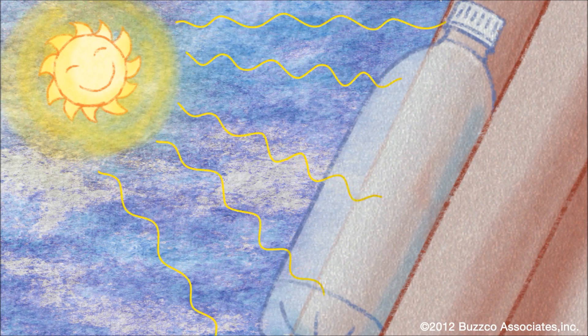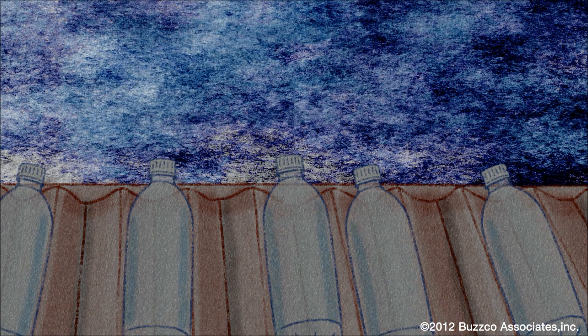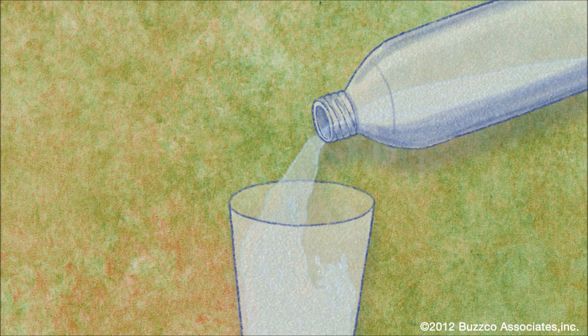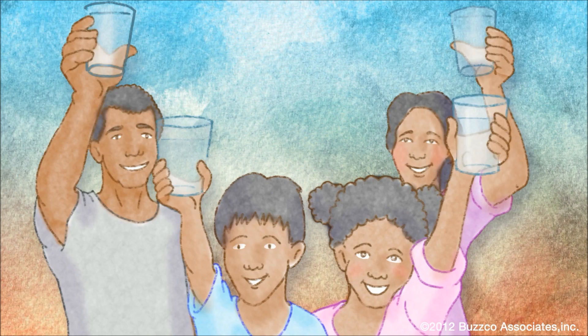Fully expose the bottle to sunlight from morning to evening for at least six hours. The sun will destroy the germs that cause disease. If the sky is cloudy, the bottle needs to remain in the sun for two days in a row. The water is now ready to drink, but you need to keep the water in the same bottle you used. Here's to your health!